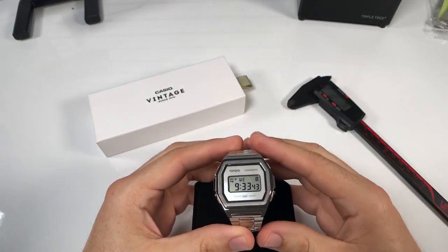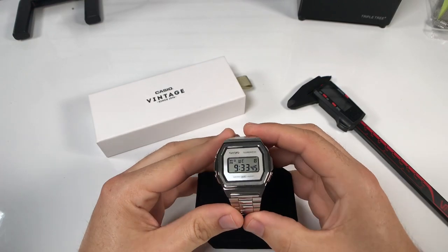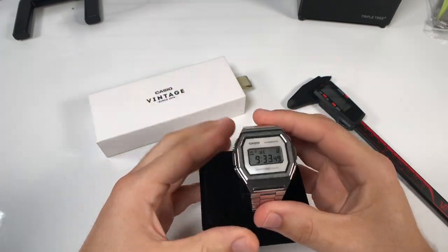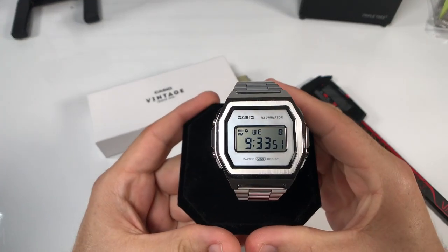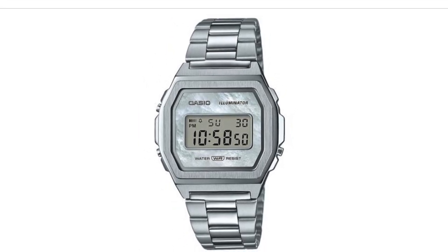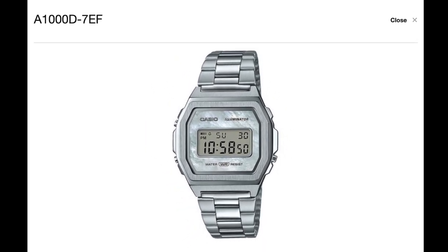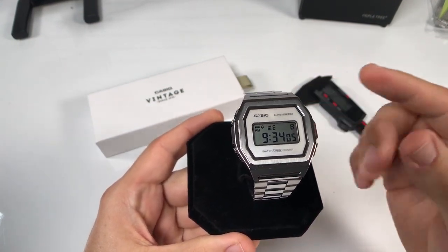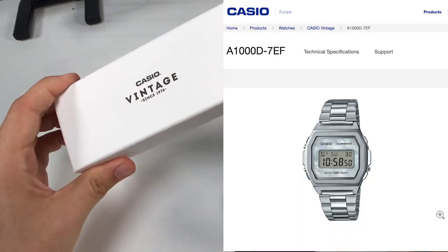For those of you who have been following my channel, you'll know that one thing missing from my watch collection that I had started back in October is a digital watch, and that has finally changed. In today's video we'll go over my first digital watch purchase, the Casio A1000D-7EF. Before getting into the specs and review, I first wanted to give a heads up that this is part of the Casio Europe Vintage Reissue Collection.